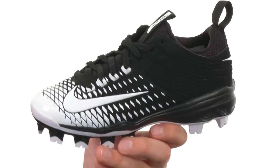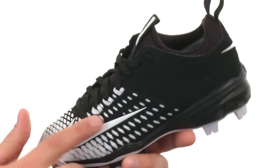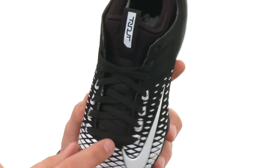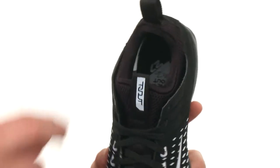These amazing cleats have that Mike Trout inspired design. You have a Flywire technology throughout the midfoot here, so when you lace these guys up, it is gonna really wrap around your forefoot and make sure everything stays locked right into place.